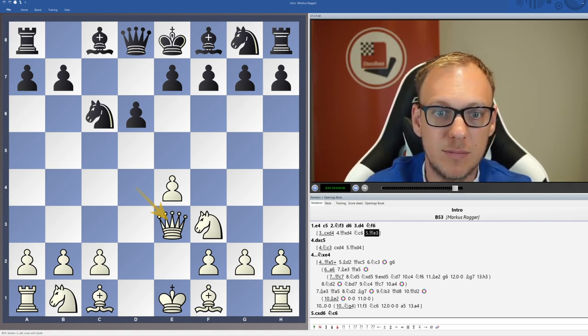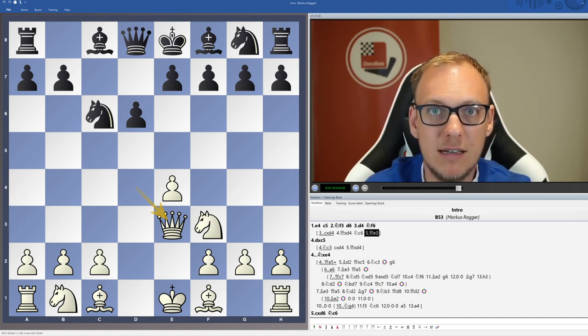All these factors make this queen d4, queen e3 in my opinion an ideal choice for the 60 minutes format and will give you a good surprising weapon for your upcoming games.